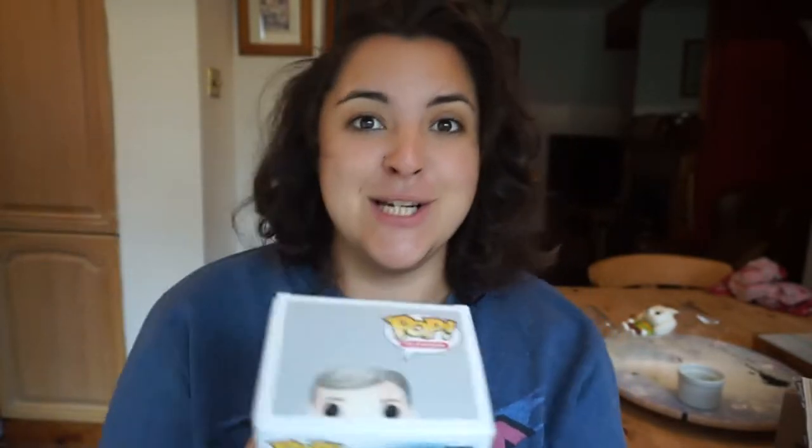Oh no, I just knifed something in the box! Hey kids, when opening your Colossal Crates, be careful with your knives. When you cut the tape and open up the box, this is what you're going to see inside. We do have two Pop Vinyls, and this one I accidentally sliced across his box and a bit of his face. But it is Dr. John Watson from the TV show Sherlock. I've only seen the first season, but I really enjoyed that show — the first season was amazing.